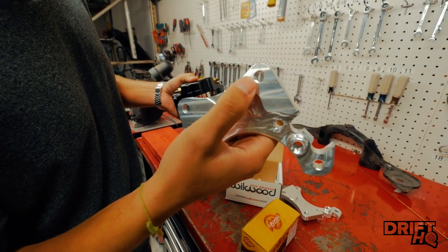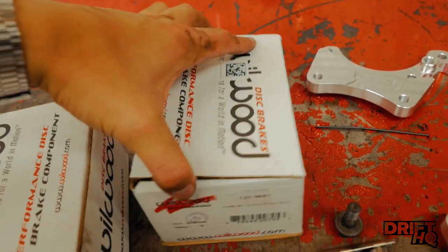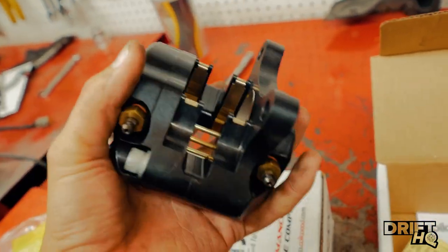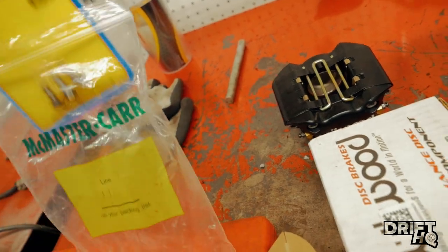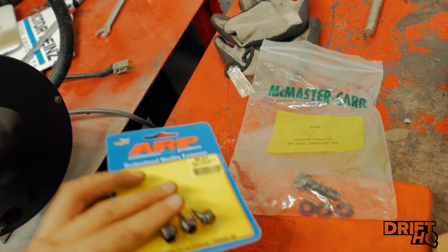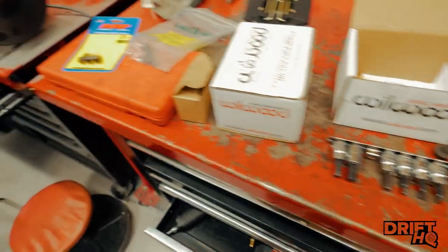These are threaded holes right here — Wilwood 1209687 specifically. There's no left or right; either one works, which is great — you never have to worry about which side you're replacing. The hardware I have separately is still in prototype stage. It's ARP hardware, highest grade — I believe this is 10.9, and this one is 12.9. Along with the brake pads, let's start bolting it up.